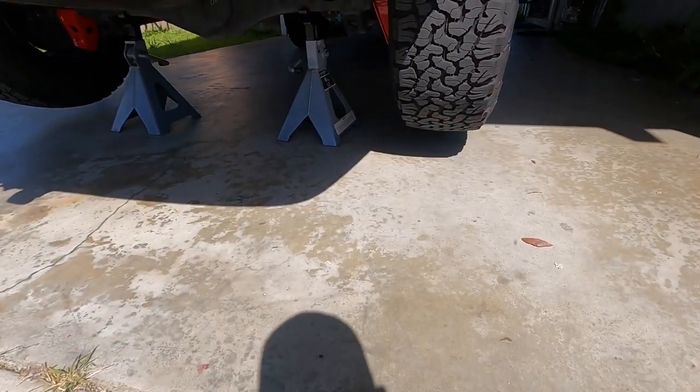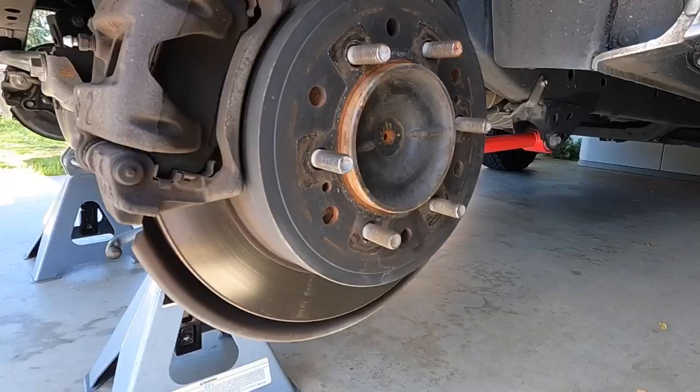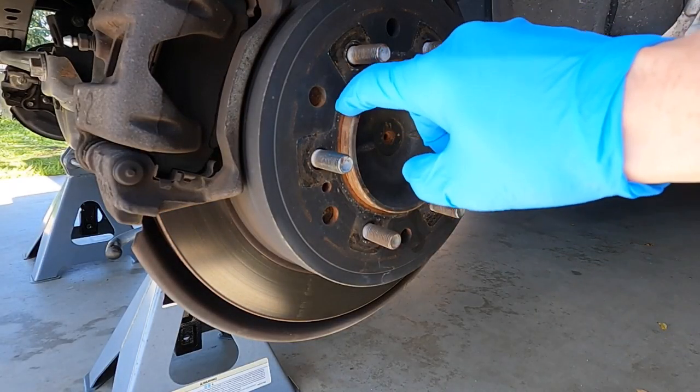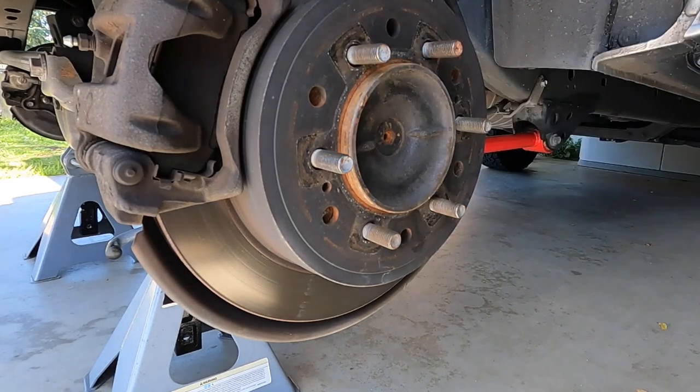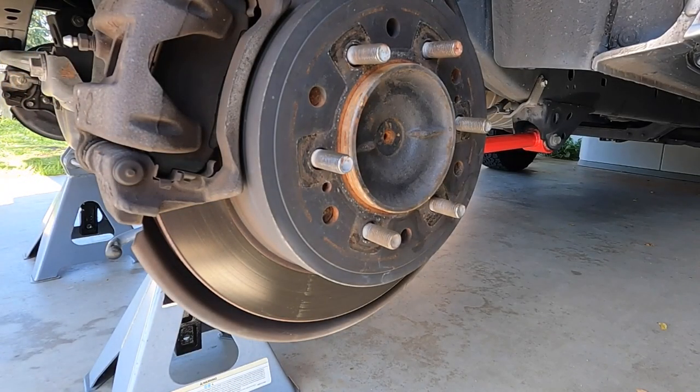I already got it up on jacks — pretty easy. Let's get that wheel off. As you can see the hub surface here is actually really clean, so I'm off to a good start. But I'm still going to take some brake clean and clean it up just to make it an even better seating surface for the wheel spacer.